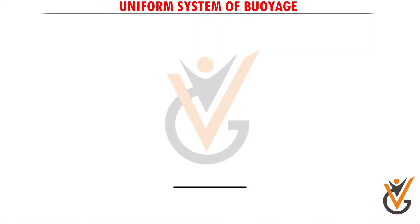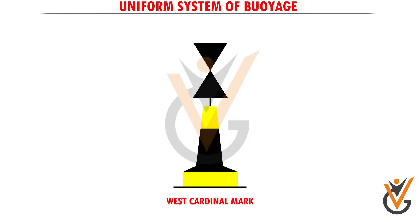Such buoys are pillar or spar buoys in combinations of black and yellow colors, with black double cone top marks.